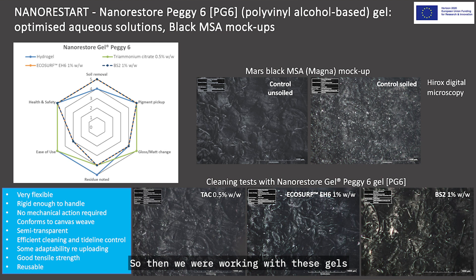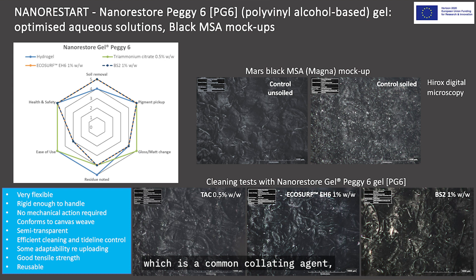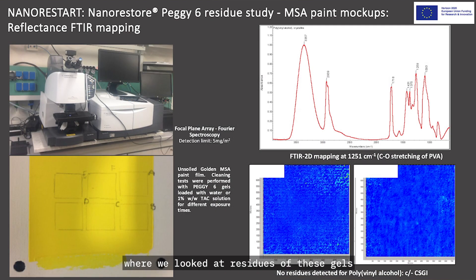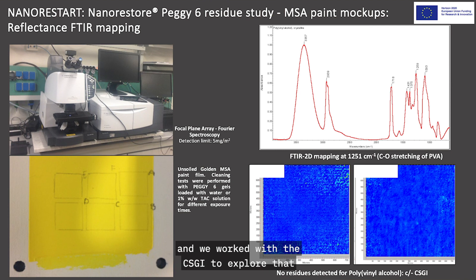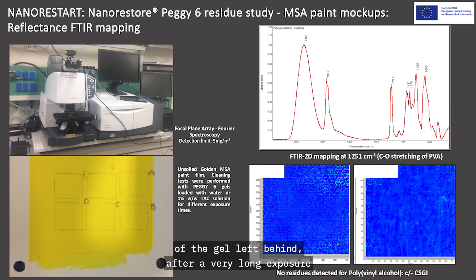We worked with these gels because they were the most appropriate for WHAM — their flexibility meant we could get the soil out of the canvas weave without putting pressure on the paint. We ended up working with trimmonium citrate, a common chelating agent which helps with the cleaning process. We also did due diligence studies looking at gel residues using infrared spectroscopy mapping with CSGI. The results effectively showed there was no residue of the gel left behind after very long exposure — much longer than what we would use on the painting.